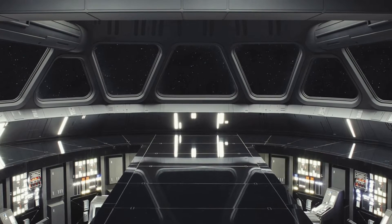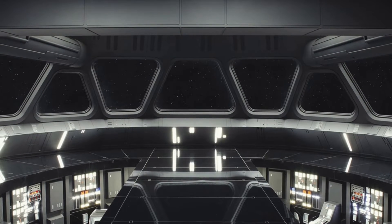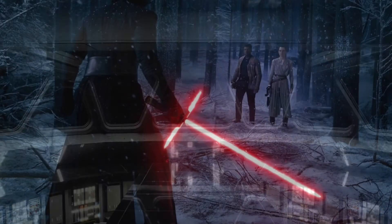Hello there, welcome back to the tunnel, and I hope you're tasting well. I'm Grant Emerald, and today we've got a little bit of an extra thing on crossguard lightsabers.